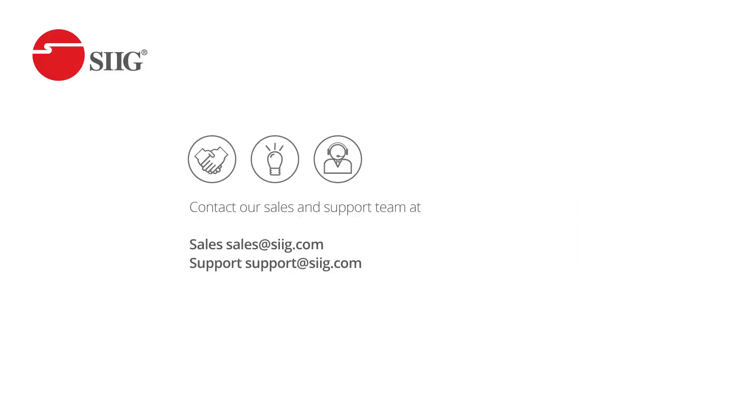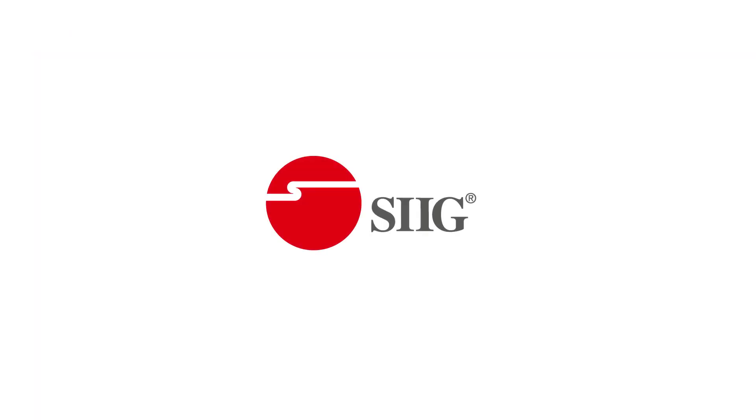Do you need help finding something we didn't talk about in this video? Contact our sales and support team at sales@sig.com and our support team at support@sig.com. Thank you so much for watching.